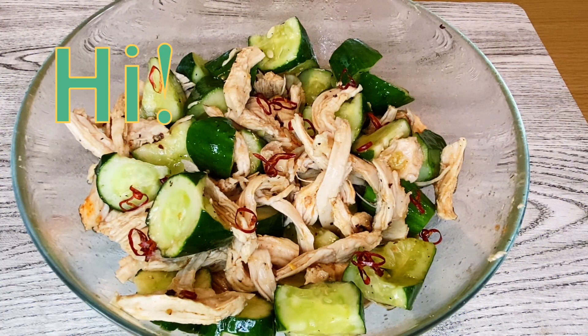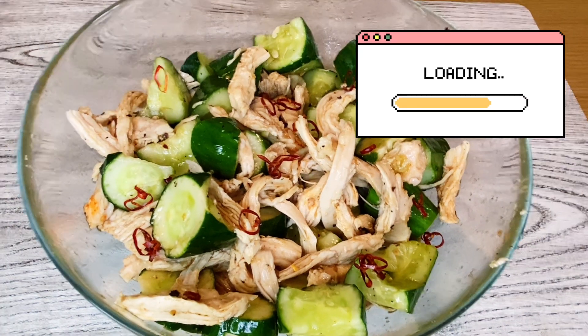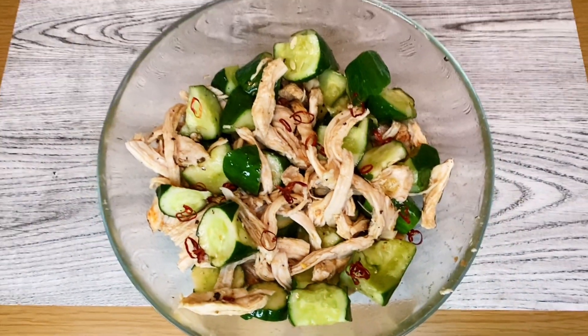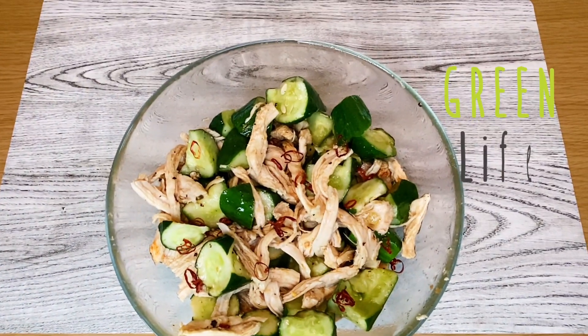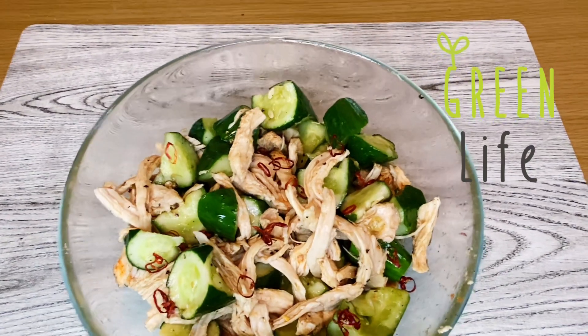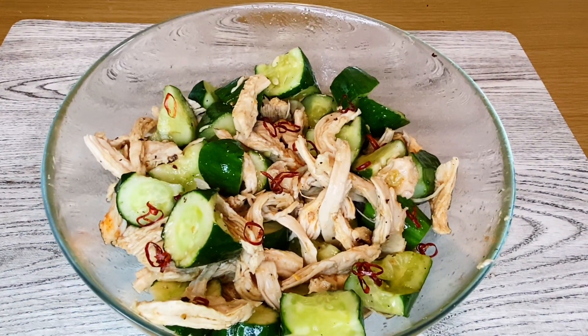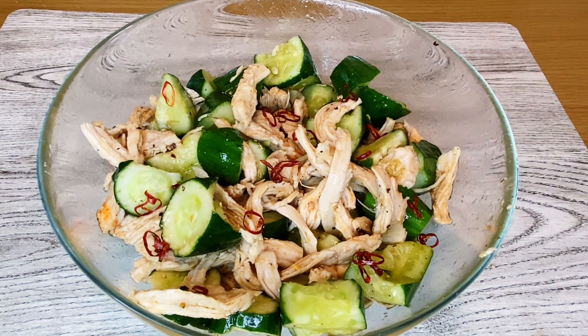Hi everyone, special friends, welcome back to our channel, specially Samfang. For today's Lutong Bahay video, we're going to make a chicken cucumber appetizer. If you're new to our channel, please subscribe below.